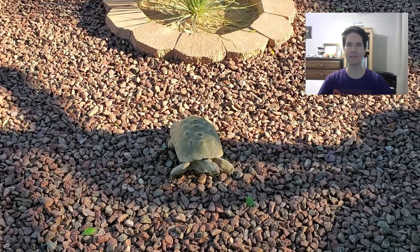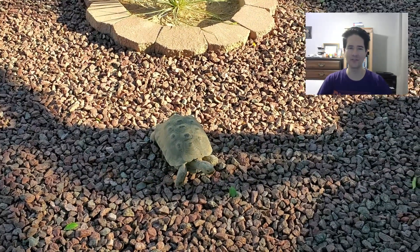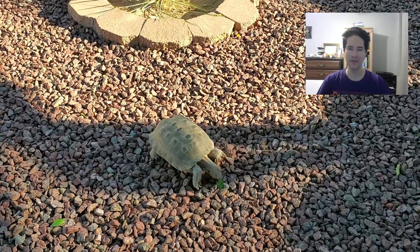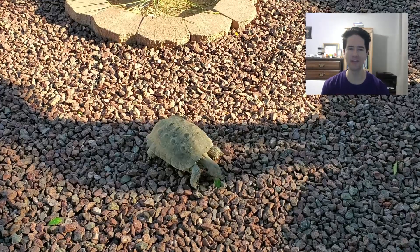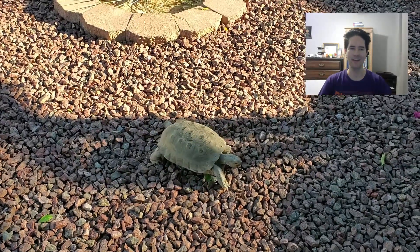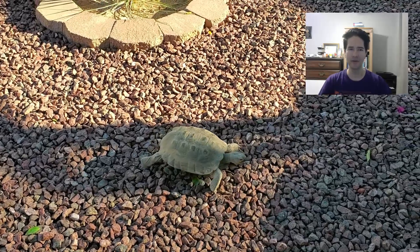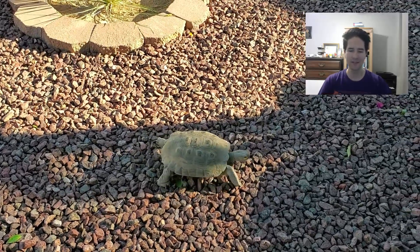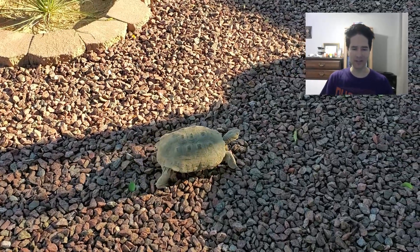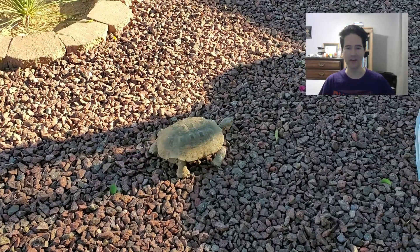In this video I'm going to talk about desert tortoise brumation. Ham is going to prepare for and then go into brumation. Currently it's November 22nd and Ham's been in brumation for about a week now. I want to highlight a few of the things that we had to do to prepare him for that.